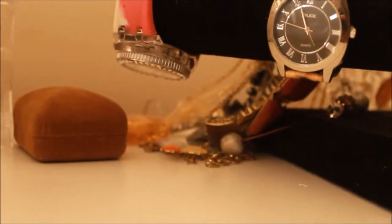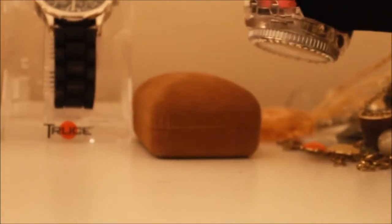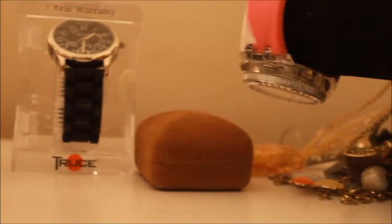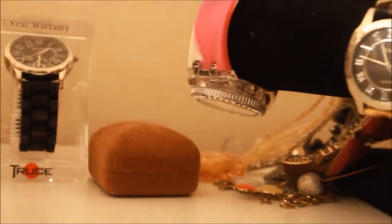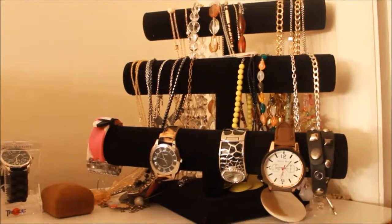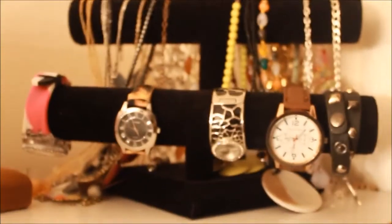I hang my necklaces and make sure that they are hitting the top of this armor. This brown velvet case here holds my pair of pearl earrings — these are real pearls and they're gold. I keep them in the case because I'm afraid to lose them. These are actually the earrings I wore on my wedding day, and they were a gift from one of my ex-bosses. So that's where I keep my necklaces and my watches.